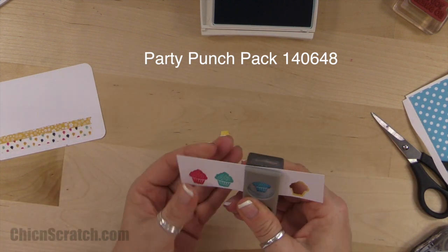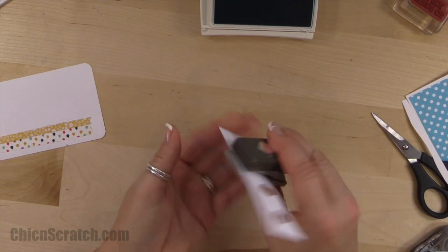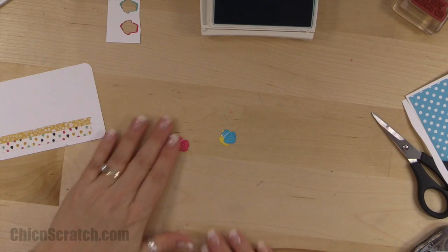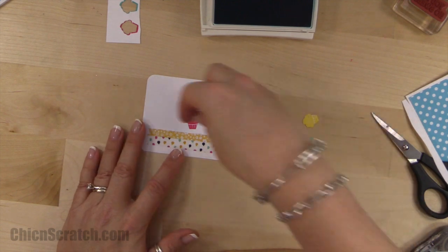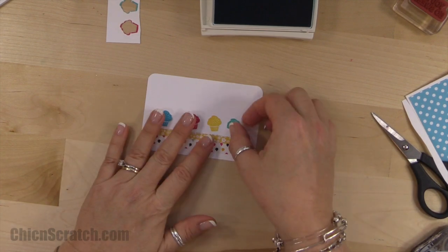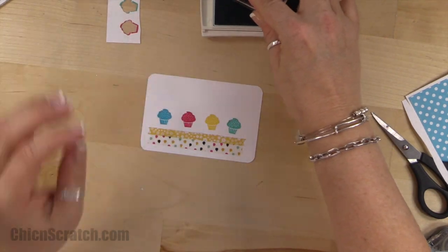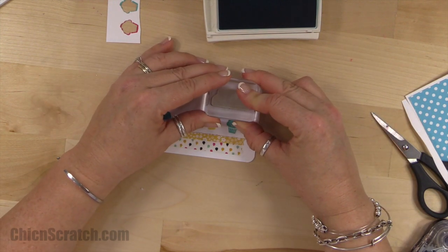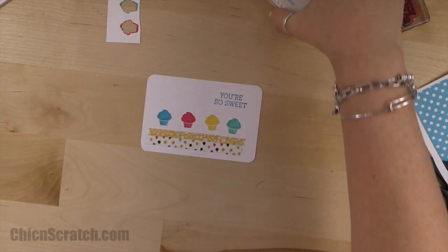There's one, two, three, and four — so now these cupcakes are going to get popped up on here. I'm not going to stick them down until I actually stamp my greeting, and here it is. Make sure I don't have it upside down. I stamped it a little high but it'll be fine.